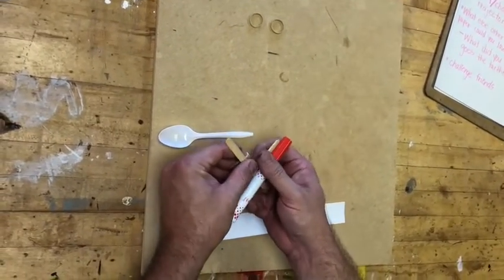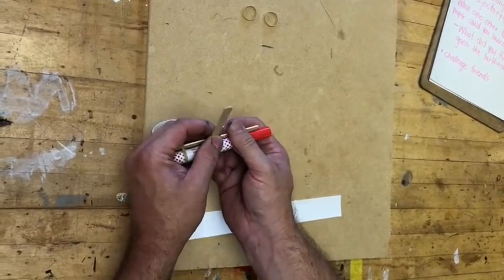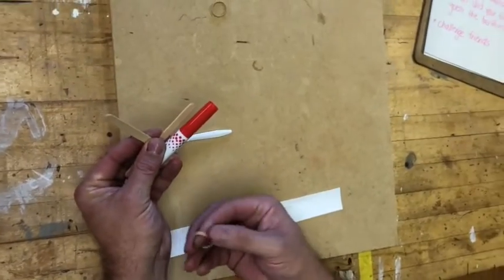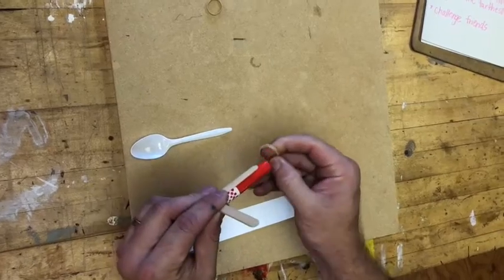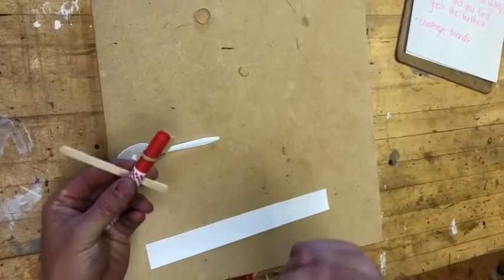Then you take your rubber band — it's tricky, you might need someone to help you. Take your rubber band and put it on that side, then take another rubber band and put it on this side. It's a bit loose, so I'm going to show you something pretty cool.